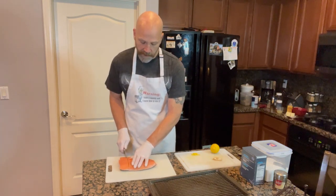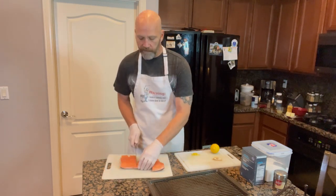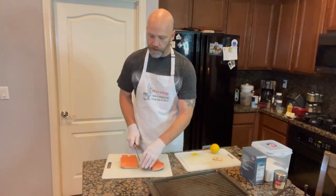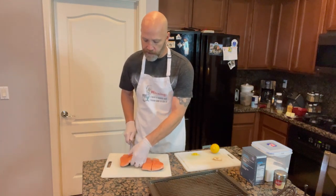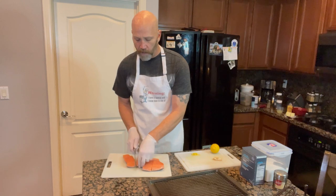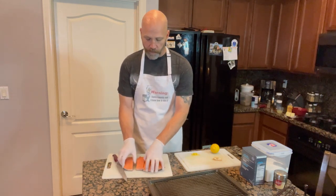This will be a lot easier if you have a nice sharp knife. We're going to give the salmon a very light cure with a little bit of kosher salt and white sugar. That's going to draw some of the moisture and oil out of the salmon, really improve the texture and give it a dynamite flavor as well.